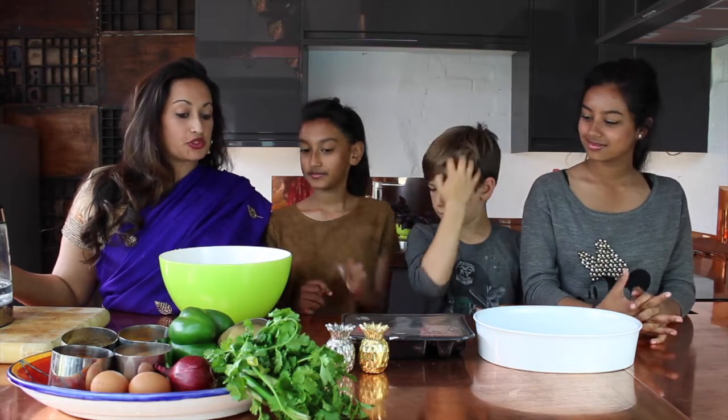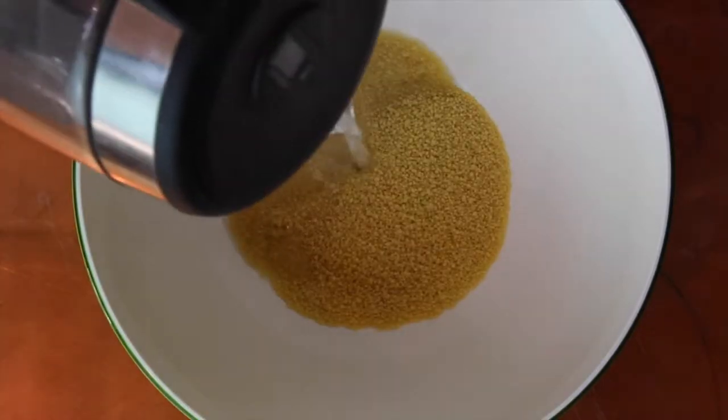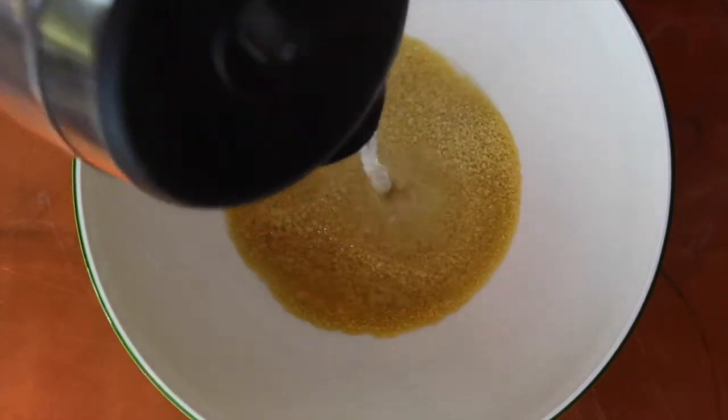So the oven's on at 180 degrees at the moment, and we're going to first of all soak some couscous. So there's half a cup of couscous, and I'm adding some boiling water to this, just to let it soak.